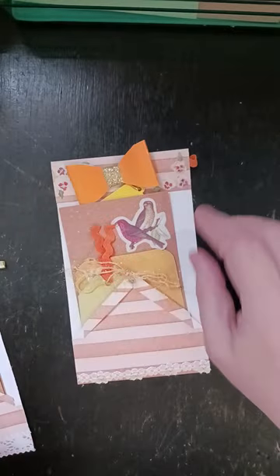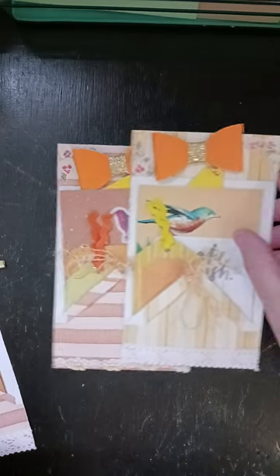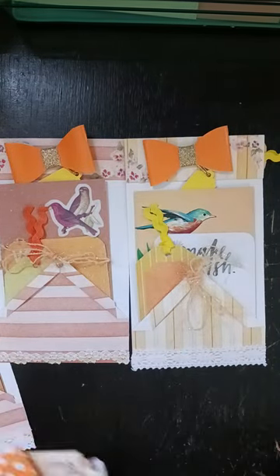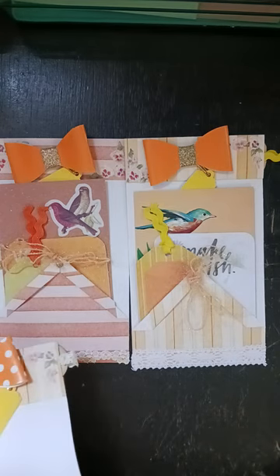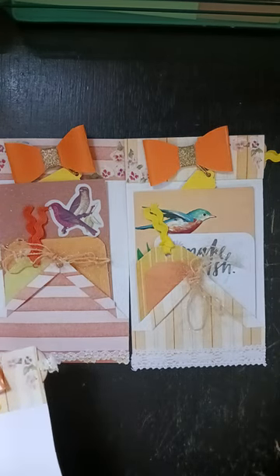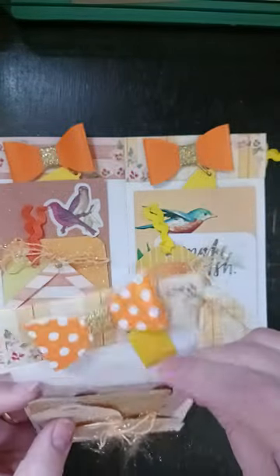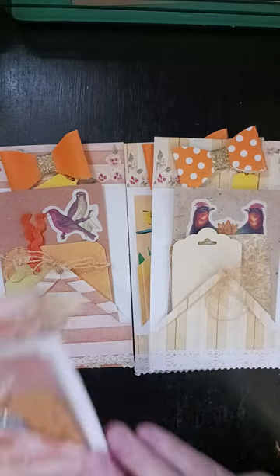This one was one of the ones I had done before. This one was one of the ones I had done before. These are the two we did — we did this one together and we did this one together.